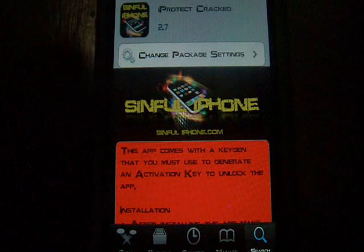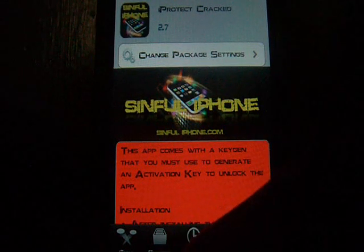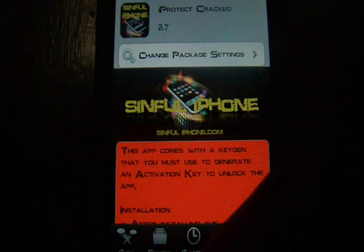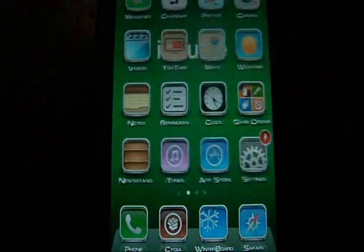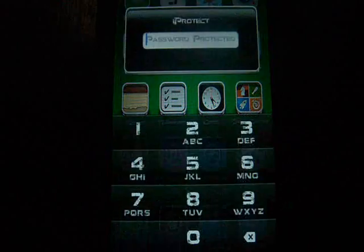Hello guys, I'm going to be showing you a thing on iProtech. What this is, is if someone tries to get on your phone, they have to go through a password, and this can work for all apps.